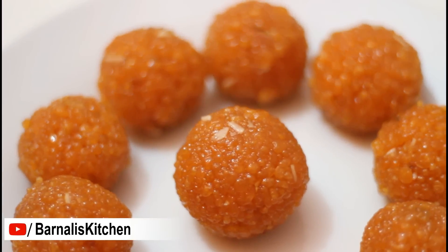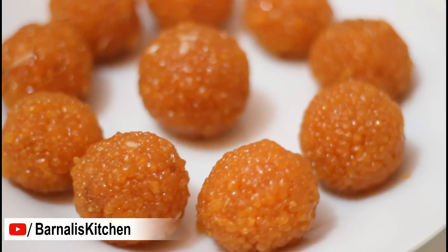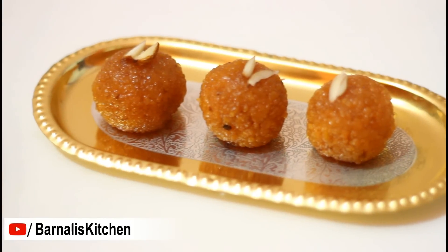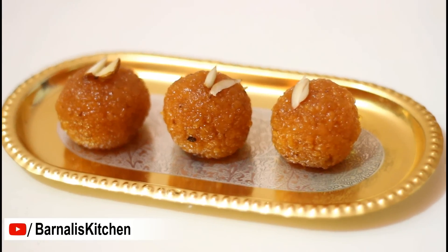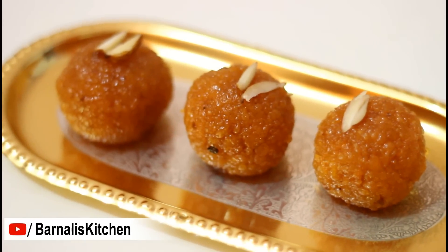Welcome to Banali's Kitchen. Today's recipe is Motisur Ladoo. Motisur Ladoos are one of the most popular desserts in India. It is often served on occasions like marriage or festivals such as Ganesh Chaturthi or Diwali.